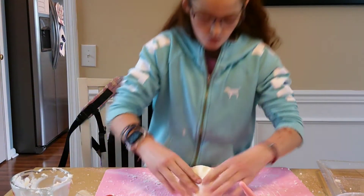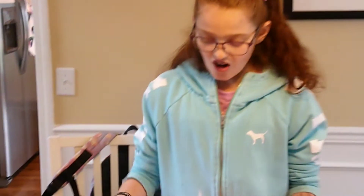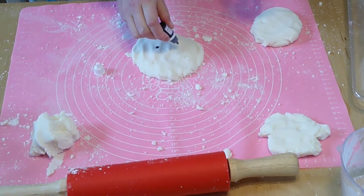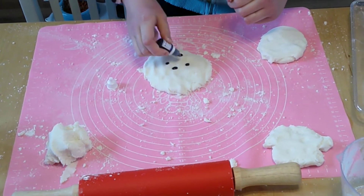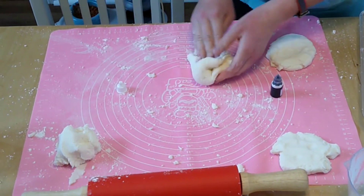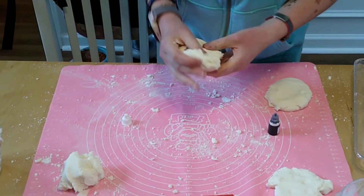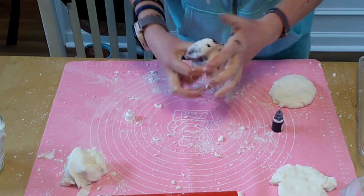Once you've separated all your dough into four little piles, it's time for the food dye. Now it's time to kind of make it into a taco shape — oh my gosh guys, it's working! But I think we have to put more dye in here.